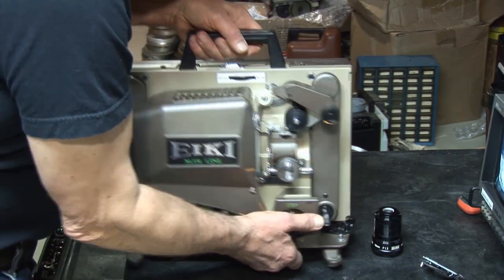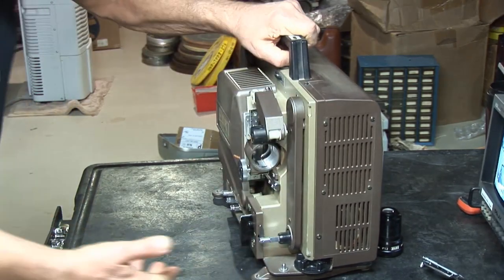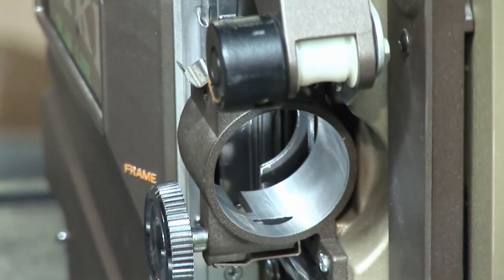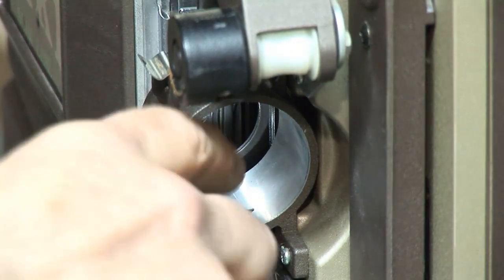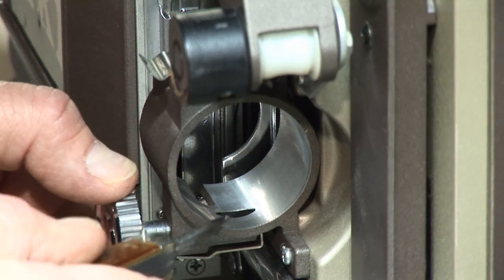I'm not sure if I can show where the damage is, but I'll try to zoom in on it. Okay, yeah. So basically your damage is right here. Let me take out my trusty Boy Scout knife.